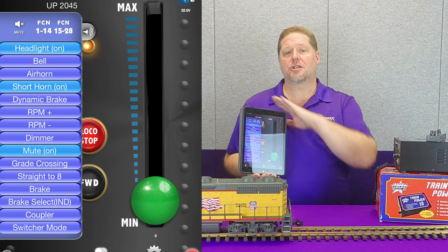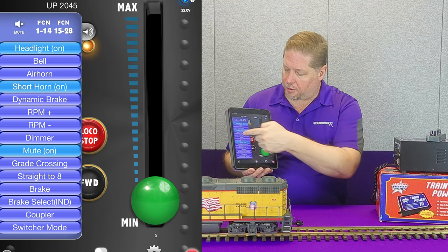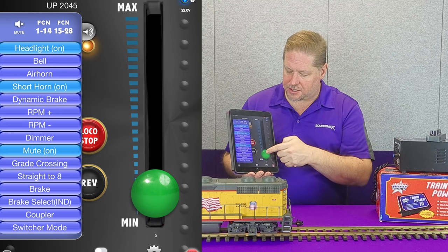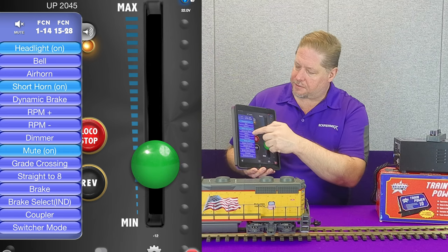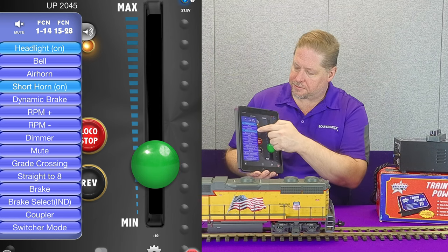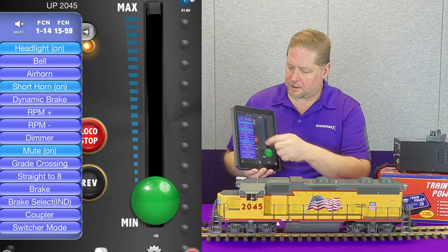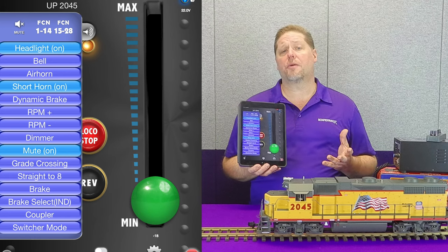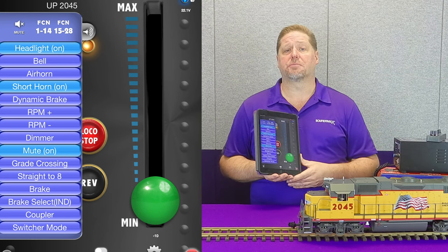The track power is being used by the decoder on board strictly for power. Our commands are coming wirelessly through the Bluetooth app. Now we're muted — we can change directions and we can start moving. All of our locomotive sounds are muted. We can unmute. And you can see we have full control of our locomotive using the app and our DC power supply.